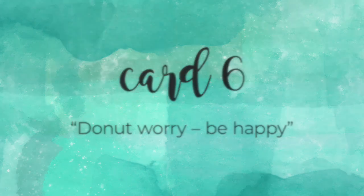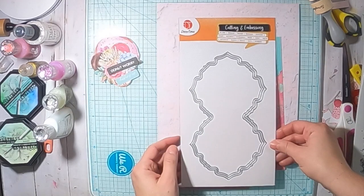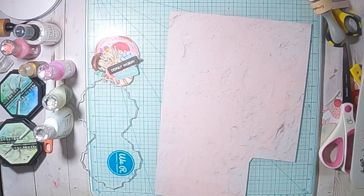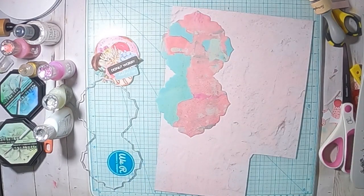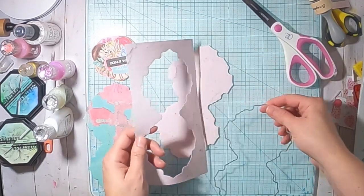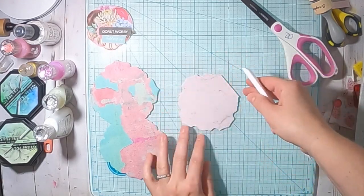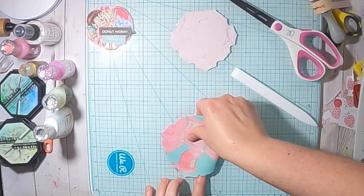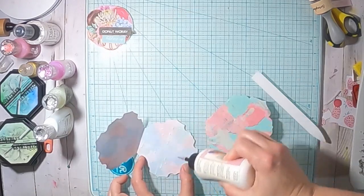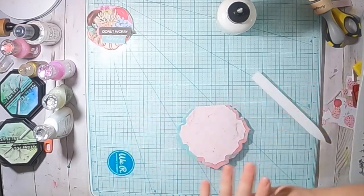Card number six. For this card I'm choosing two background papers and I also got this die from my sister — it's from the same store Action — and these are frames. I'm using the bigger ones and the smallest ones to cut out the paper. I will create my own card — it's going to be a very little card — and I'm scoring this, folding it, and then burnishing it with my tool. Then I'm adding the smaller piece on top of the bigger one and there's my card base.